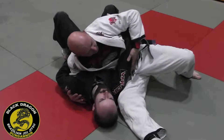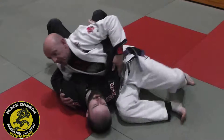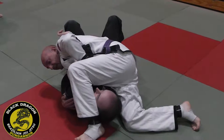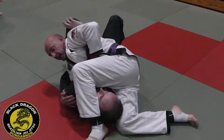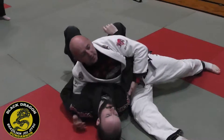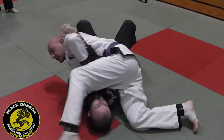So if the guy keeps control of the elbow and steps over his head and foot, make sure he gets his heel beside the ear, knee pinching, bring back — there's an arm bar there. So you have to be very careful when you're in that position and you're not getting caught straight away.